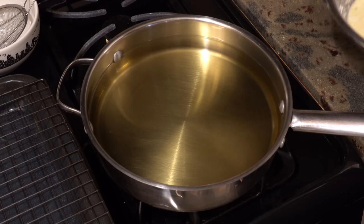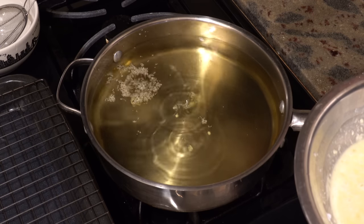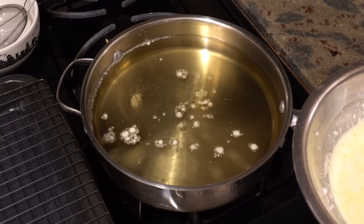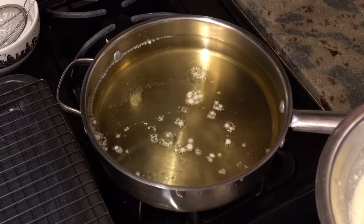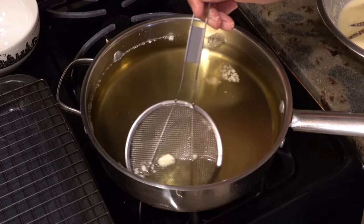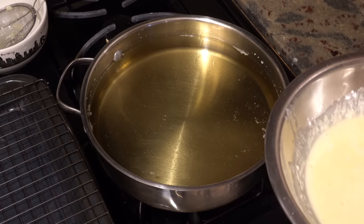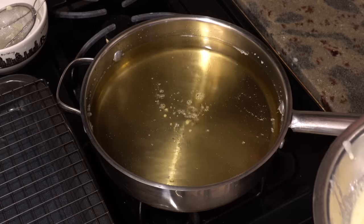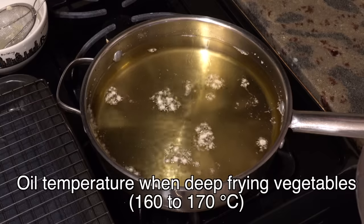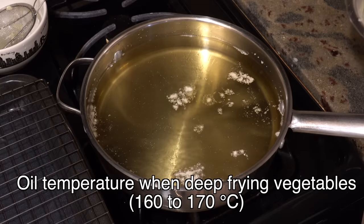First let's check the temperature of the oil by dropping a little bit of tempura batter into the oil. If the batter sinks to the bottom and one to two seconds later comes back up, that is about 150 to 160 degrees Celsius — still too low. After 30 seconds, if the batter sinks and comes right back up, that is about 160 to 170 degrees Celsius, which is a suitable temperature for deep frying vegetables, especially when making tempura with a small amount of oil.